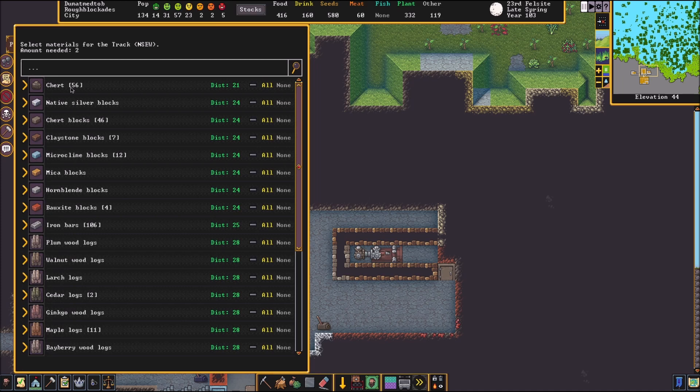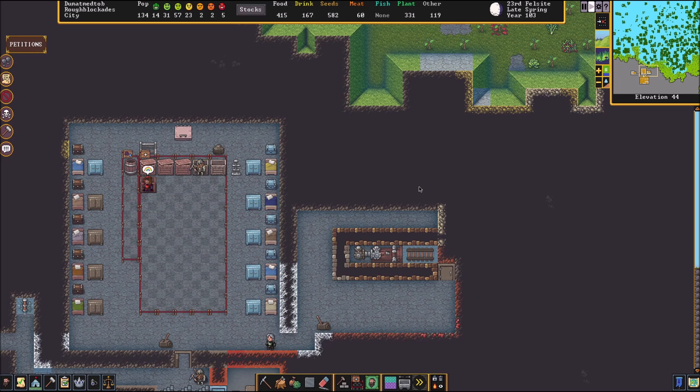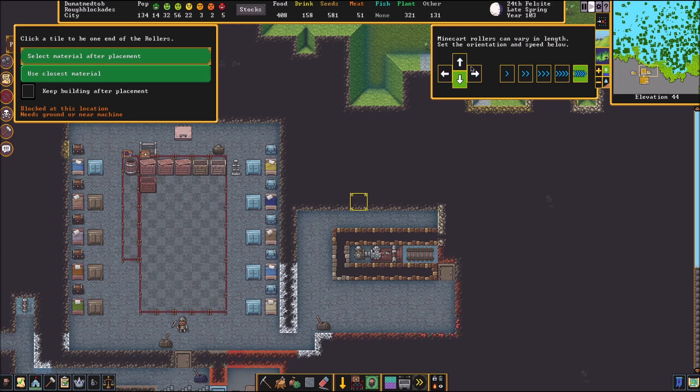Tracks are built. Next thing we need to do is build some rollers. It's very important to set these rollers the correct way; otherwise they are not going to train your dwarf — they're just going to smash and stop the machine. So we're going to go to machines and fluid, rollers. The first roller on the left: make sure it's pointing towards the right and also make sure it is going at the slowest speed. So first one to the right on slow speed — put it on the left side, click once, click twice to place.